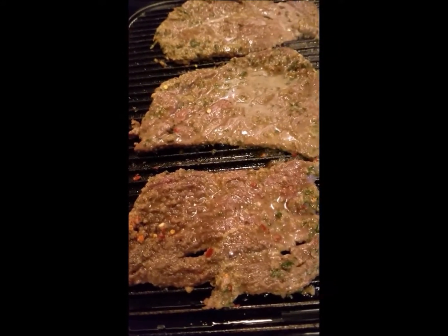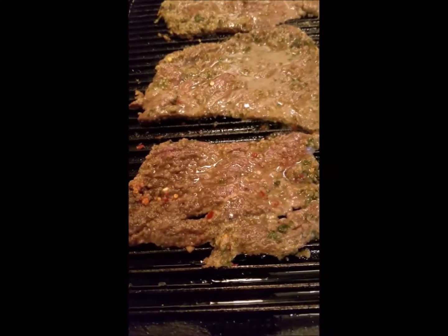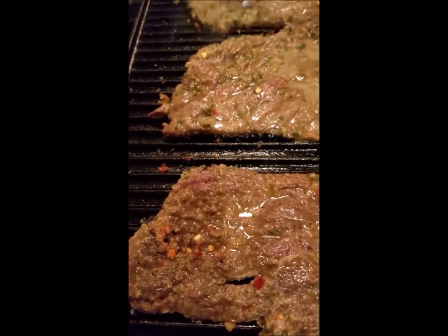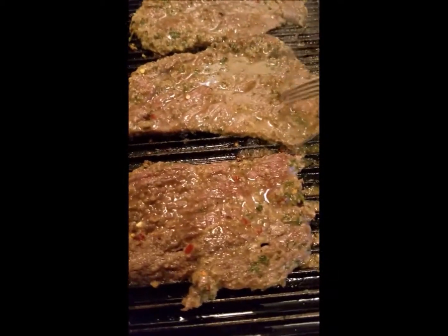Sometimes it's just fun to do grilling inside when you want to have grill marks on your meat. Let's take a peek under there — I'm going to let it sit just a little bit longer and turn my heat up. That looks good, and it smells really good in here too.